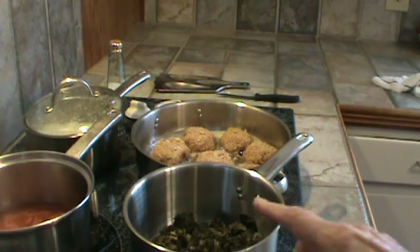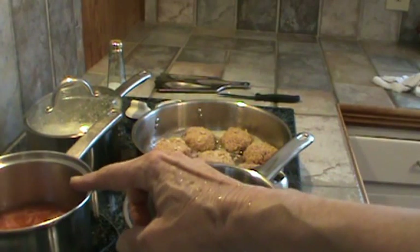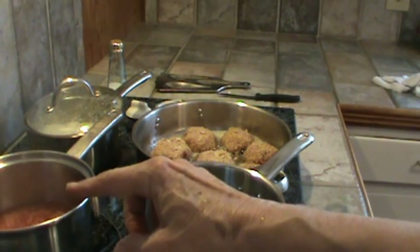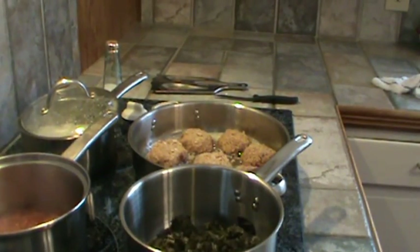For lunch we're going to have some of my frozen collards, jasmine rice, and some tomatoes over the rice — I just call these stewed tomatoes. I just use a can of tomatoes with a little bit of butter.